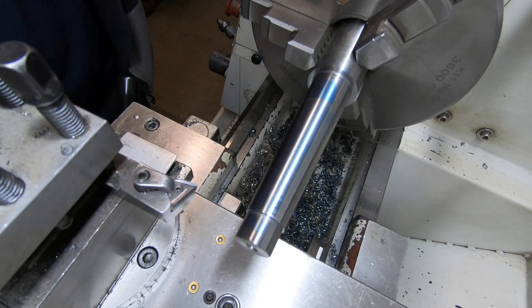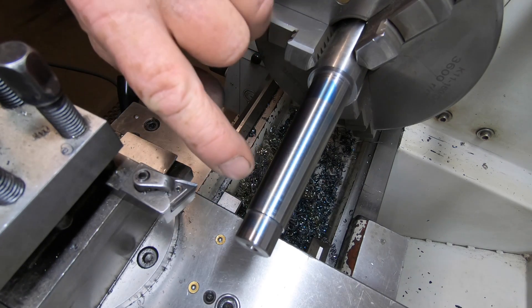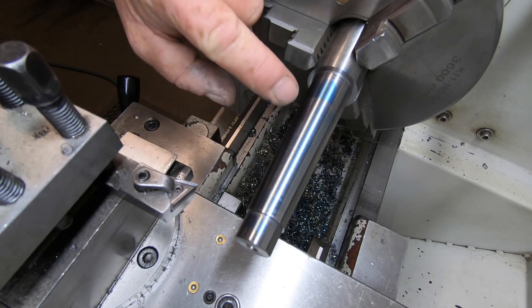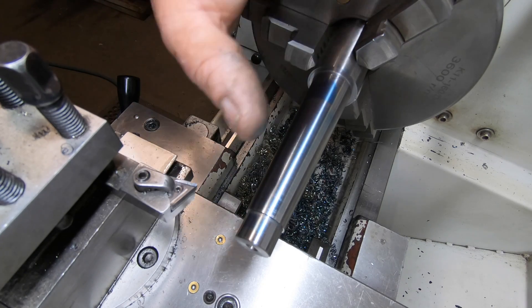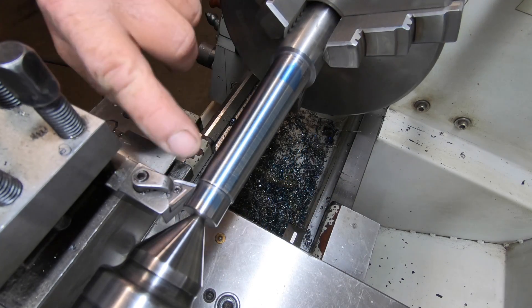Sorry, the battery went flat and camera turned off. Like I was saying, I'm not even going to adjust that. I'm going to leave that well right alone. Now I'm just going to take another swipe just to get the length right.